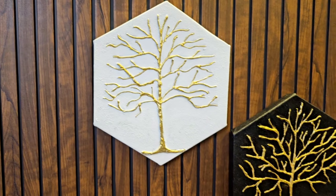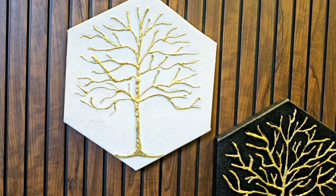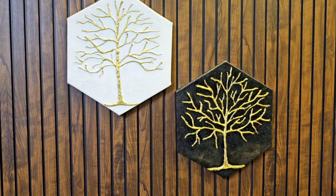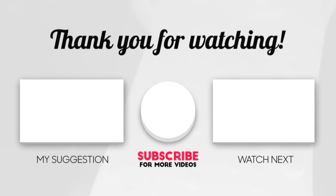So guys, that was all about today's video. Do let me know in the comment section that you liked today's video. If you liked this video, don't forget to subscribe to the channel, because every week I have a great art-related video. Thank you for watching and I will see you in the next one. Bye-bye.